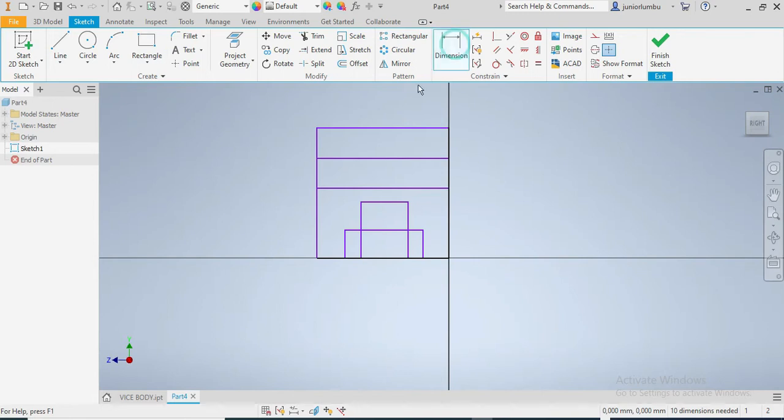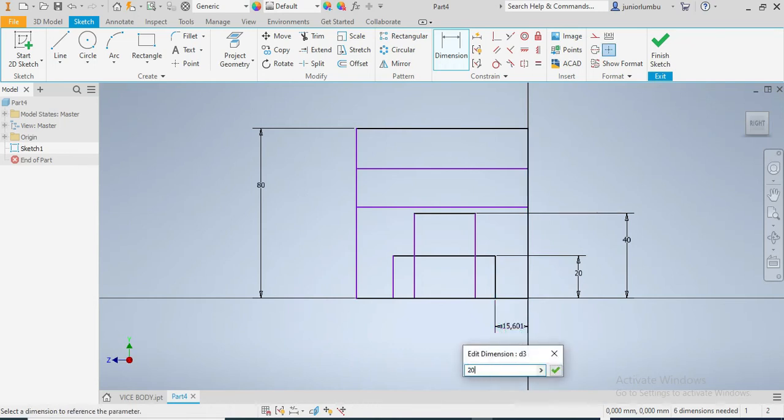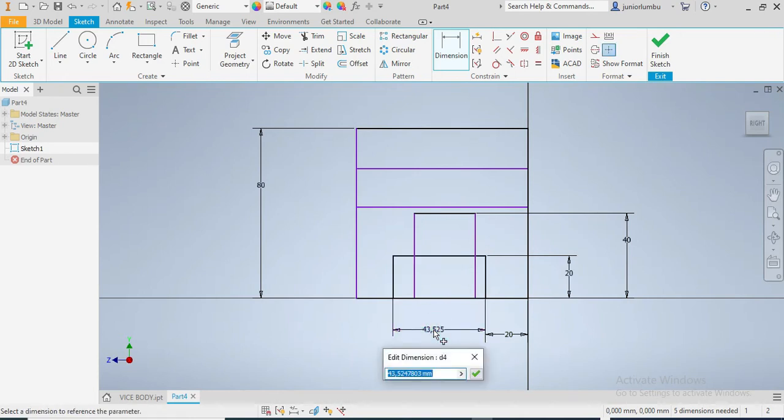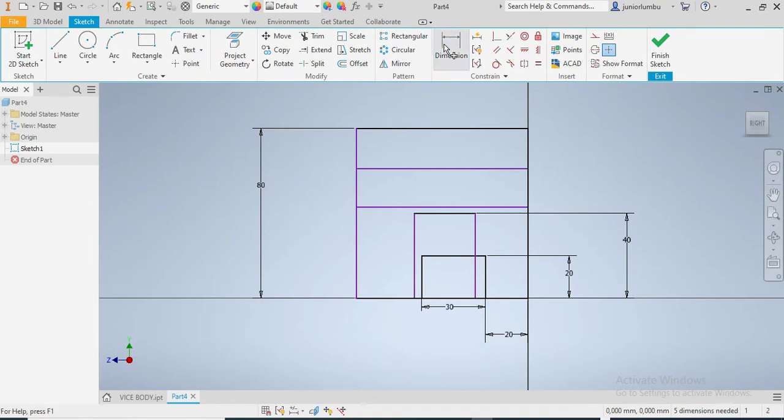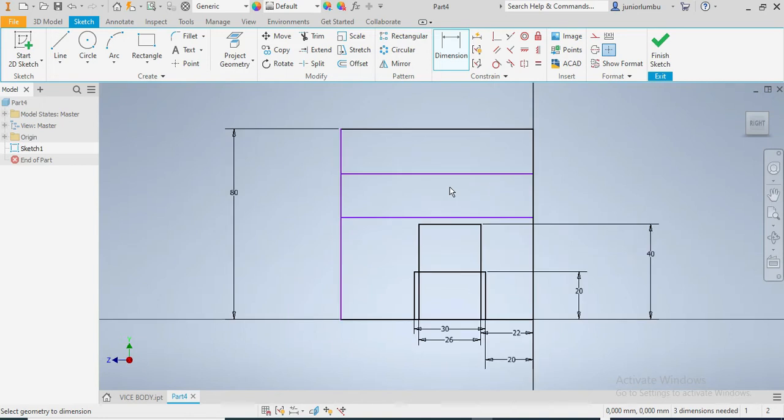Let me give dimensions. This one here needs to be 80 millimeters high — so 80. This one here needs to be 20 millimeters. That one needs to be 40. From here to there needs to be 30, which means this whole thing needs to be 30. This one from here up to there needs to be 22, and this whole thing needs to be 26. I have that one. This needs to be 70.